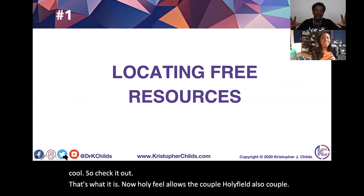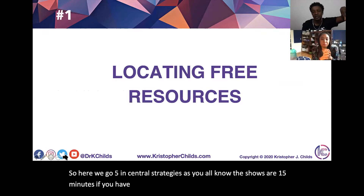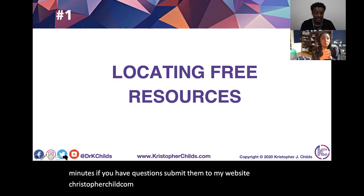Here we go — five essential strategies. The show is 15 minutes. If you have questions, submit them to my website, ChristopherChilds.com backslash free resources. It's a live call-in show, so you'll get to call in and ask your question live.